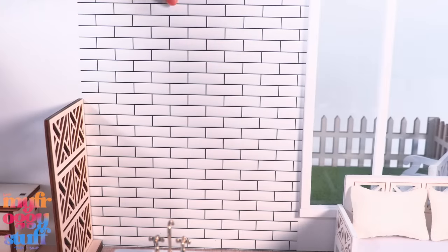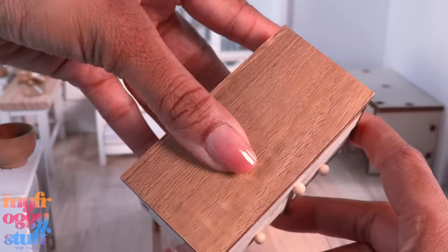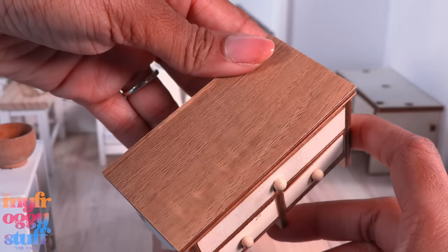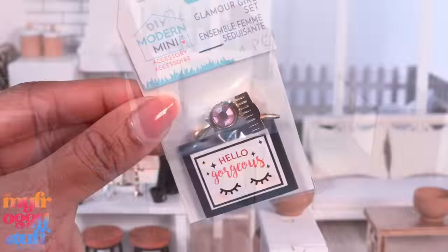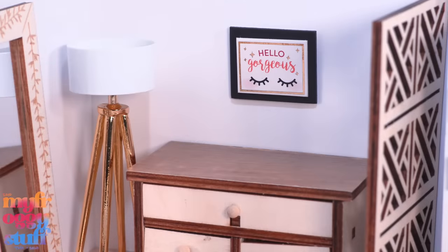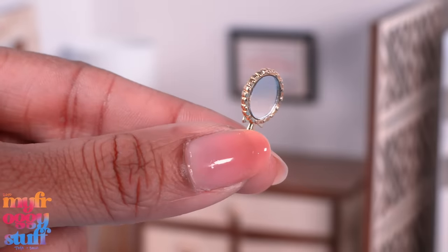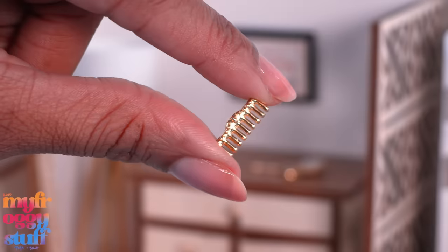Now that we know the floor plan, we can add some of those stickers — like the subway tile in the kitchen area. I want to cover these up, so I put a little piece of wood contact paper on top for a quick solution. I picked up the glamour girl set for $2.99 — it comes with wall art, a little mirror with a pink gem on the back, gold metal scissors, and a comb.